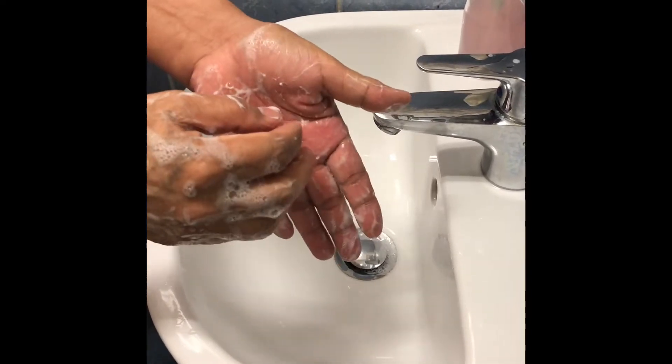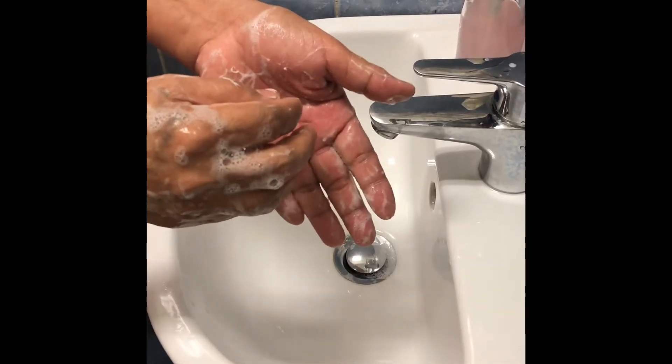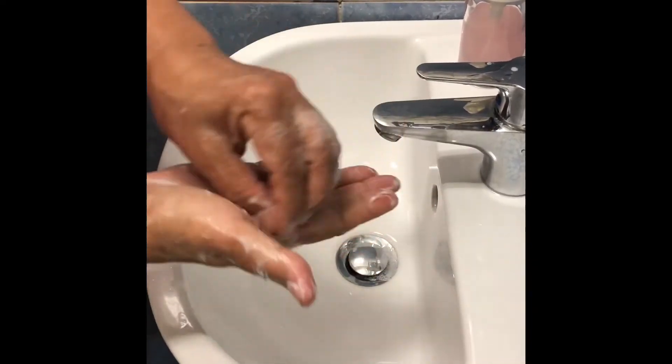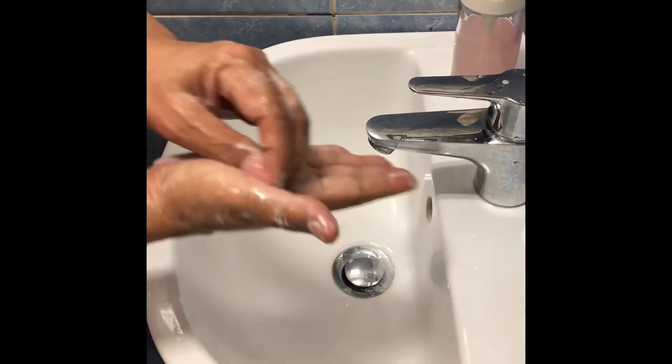Then rotational rubbing backward and forwards. One, two, three, four, five. One, two, three, four, five.